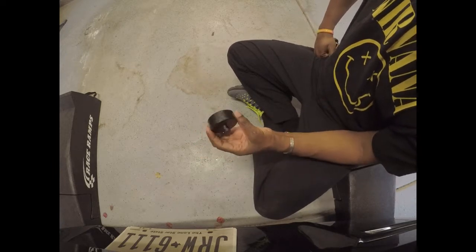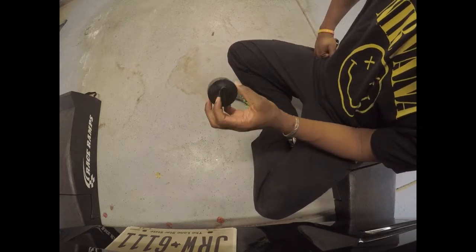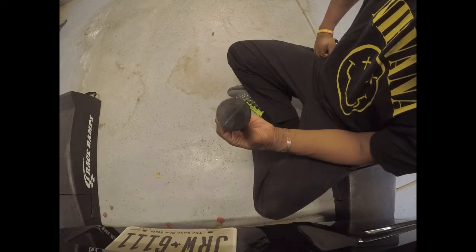I have these, and if you have a C7 Corvette you're going to know exactly what this is. And if you don't know, this is a jacking puck.